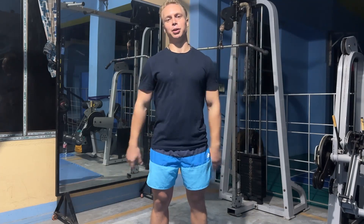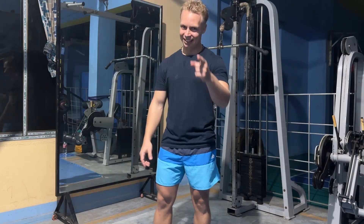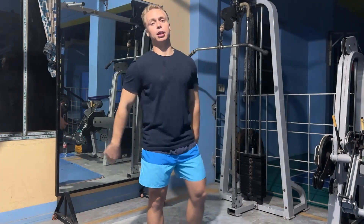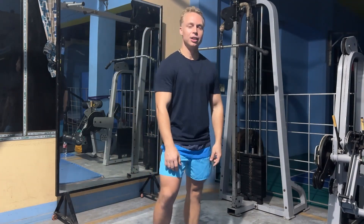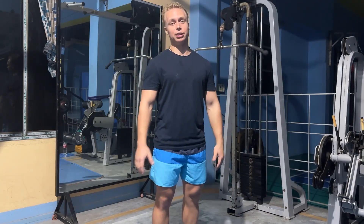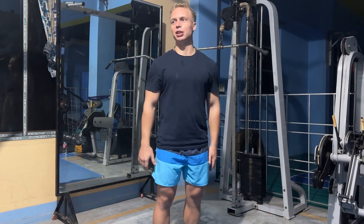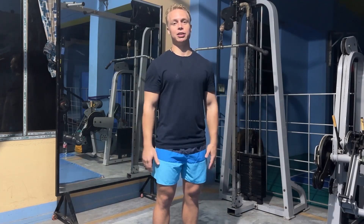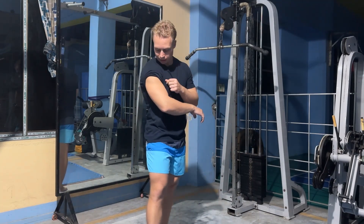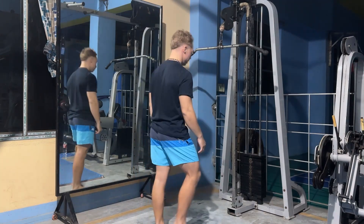So I'm going to do triceps today — just triceps. I did my workout already yesterday. Today is actually Sunday, a day off, but I needed to start doing this content ASAP because I'm just really enthusiastic to see how it turns out. We're going to do triceps today. I have a shirt on but I'm going to try to show you how to do it the best way possible.